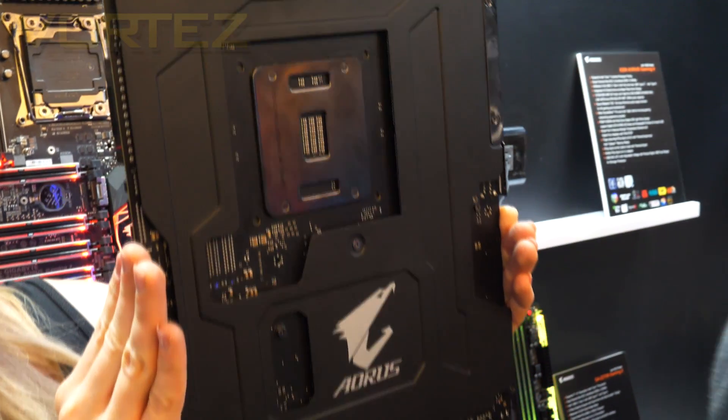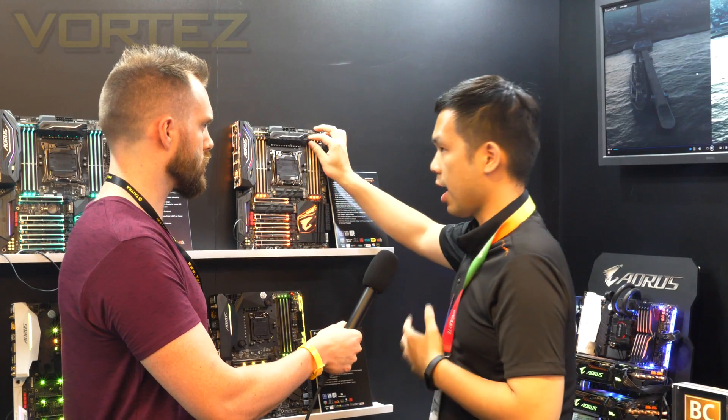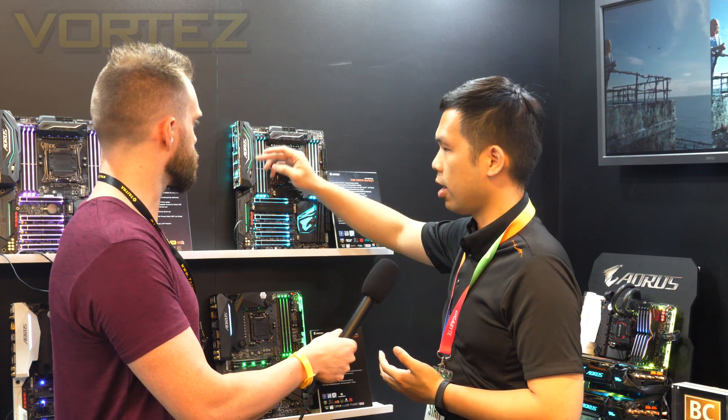The motherboard itself has very nice LED effects, and they've introduced a new feature called Digital LED. You can see the color effects over here — they're very beautiful.